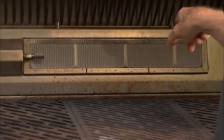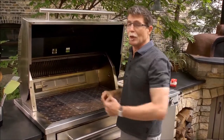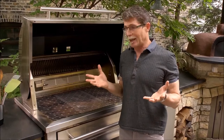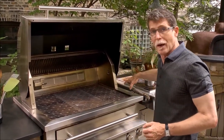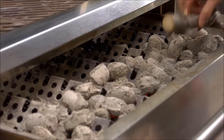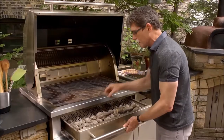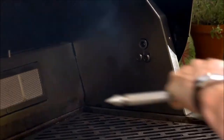My grill is equipped with an infrared burner across the back so I could spit cook these chickens entirely with that, but I love the flavor of live fire cooking. So instead I've built a charcoal fire in the front third of the grill, and I'm going to augment it with a few branches I've collected from the yard, which is going to give a really nice smoky flavor to the chickens.